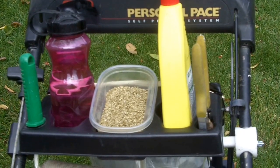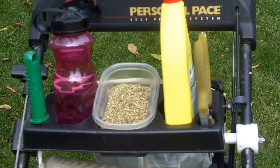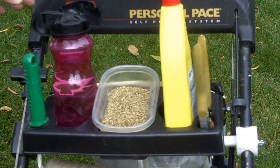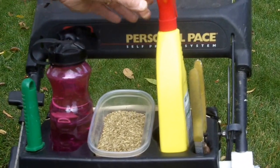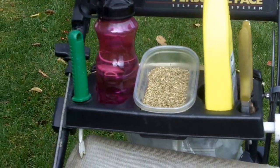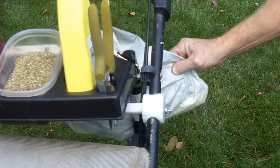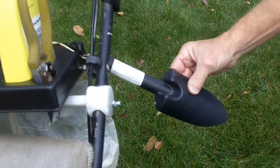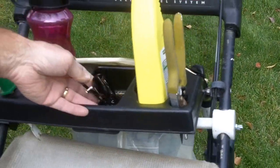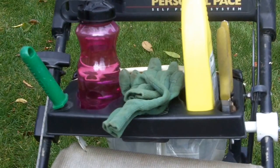The removable tray consists of three compartments capable of holding many useful items. These include a water bottle, weed spray killer, grass seed, weed popper, clippers, pickup bag, scooper, sunglasses, sunblock, work gloves — and the list goes on and on.